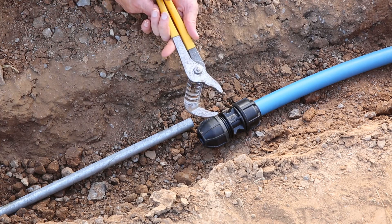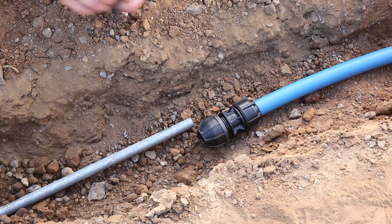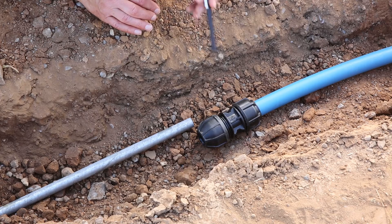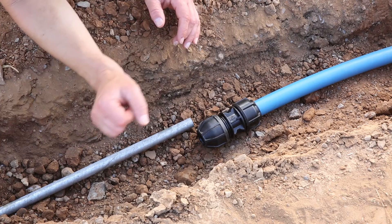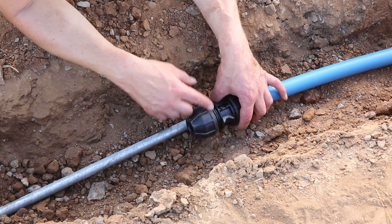You'll need a wrench to tighten the nut, and it'll be useful to have a pen or a marker that you can witness mark the pipe. First step is to ensure that there are about three threads showing on the fitting.